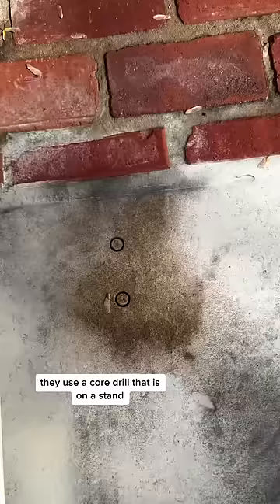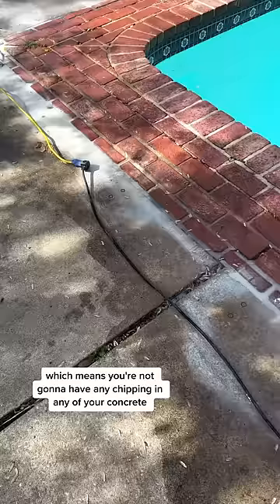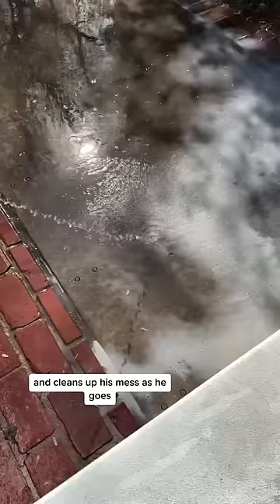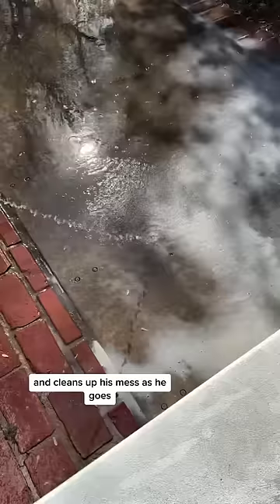Something I really like about their install process is how they do their anchors. They use a core drill that is on a stand, so every drill is perfect, which means you're not going to have any chipping in any of your concrete. He marked out all of the spots for the anchors around the pool, then he goes back in, drills all the holes, and cleans up his mess as he goes, which I was very appreciative of. He then used some needle-nose pliers and pulled out each of the concrete cores.